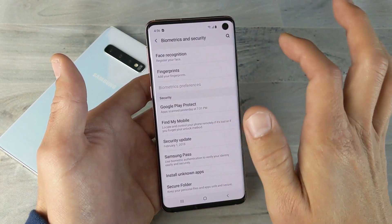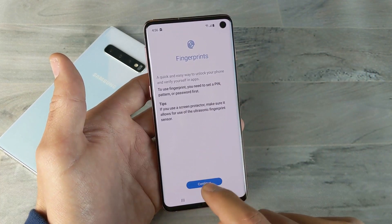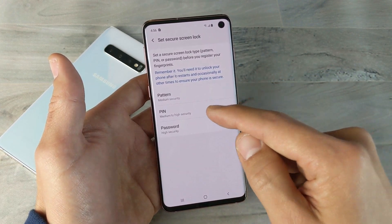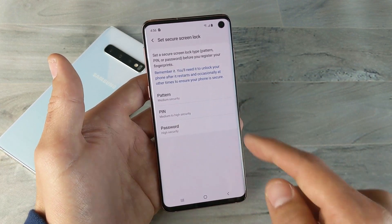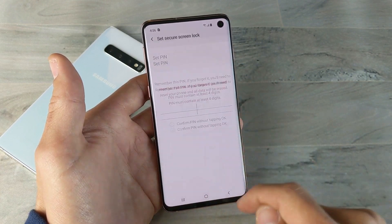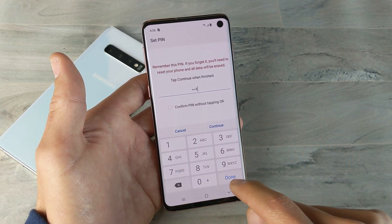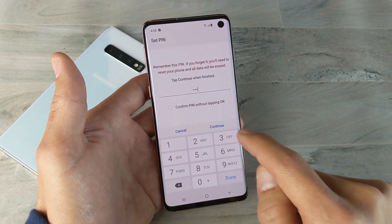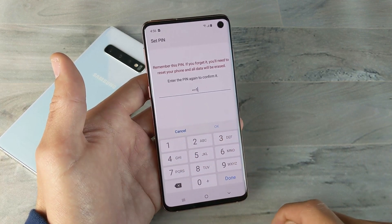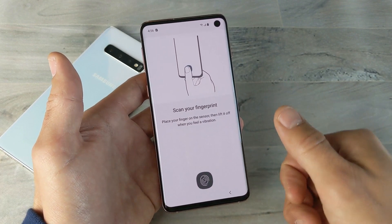For instance, let me go to fingerprints. When I click on Continue, I also have to put in a pattern, pin, or password. So let me go ahead and put a pin here. I'll make this one easy — one, one, one, one. I'll click on Continue, then one, one, one, one again. It's a four-digit pin. So my pin is set, and now it's asking me to scan my fingerprints.